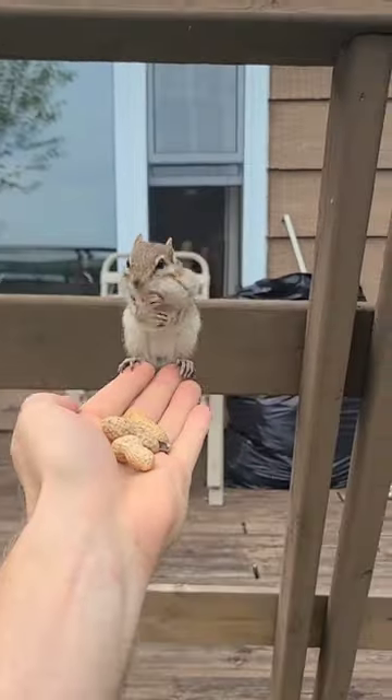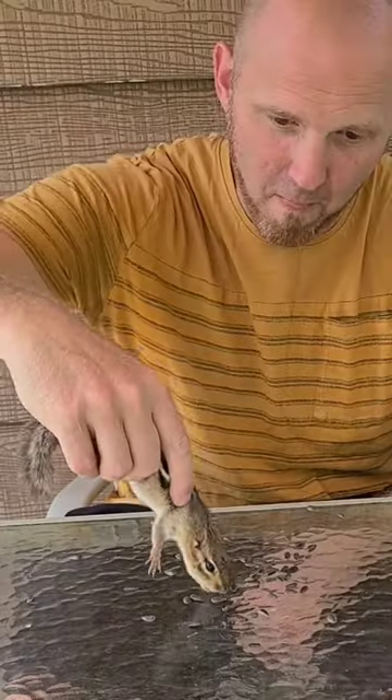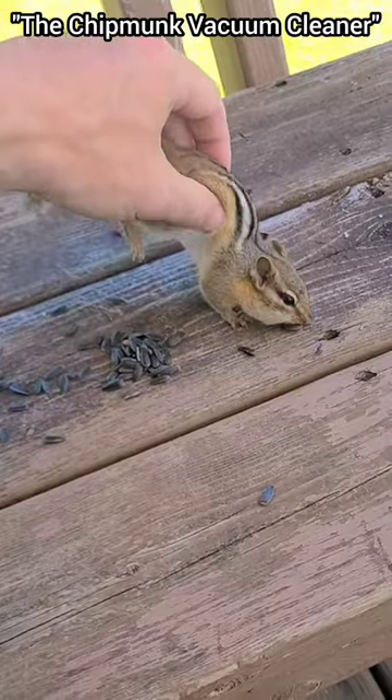Let's make friends with chipmunks! All this chipmunking can leave a mess, hence the necessity for our next extreme chipmunking maneuver: the chipmunk vacuum cleaner.